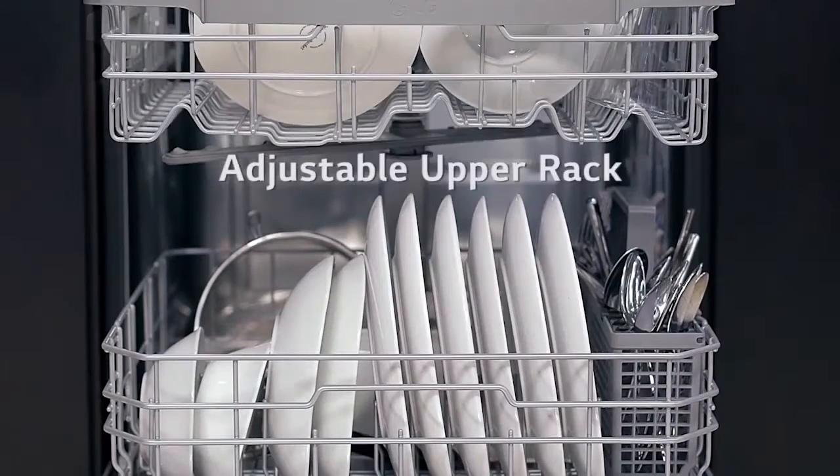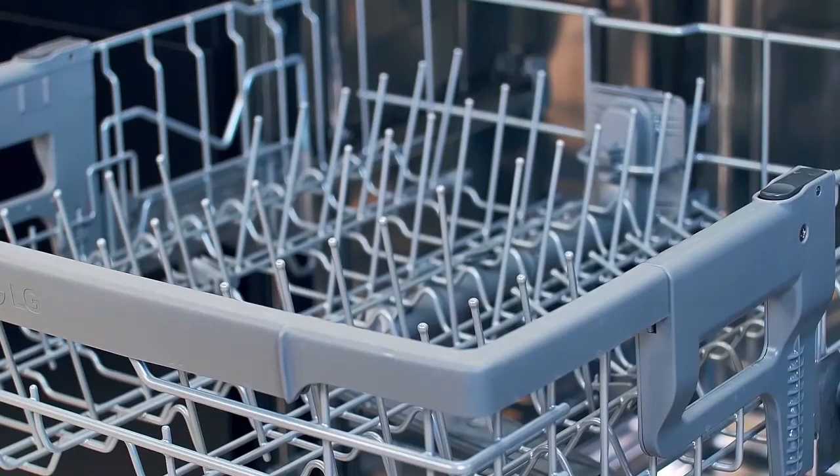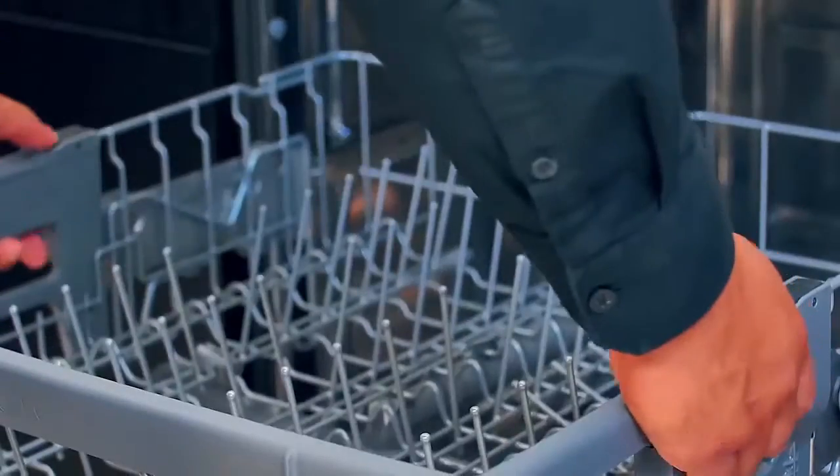The upper rack is also adjustable with three available height positions to create more space. To lower the upper rack, hold the rack at the center of each side handgrip to support its weight, then push the button on each side to release the rack and lower its position.